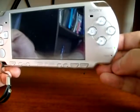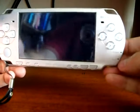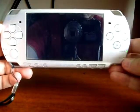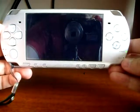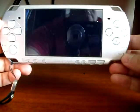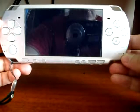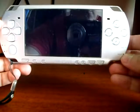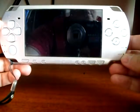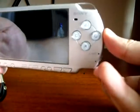The LED power will start to blink — that's normal. Do not turn your PSP off or pull out your battery. Just wait until the PSP turns off by itself. Once it has turned off, proceed to turn it on again.